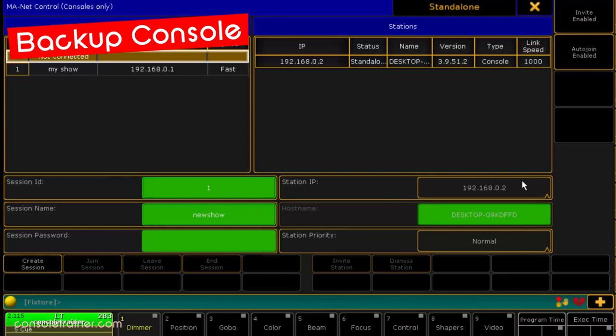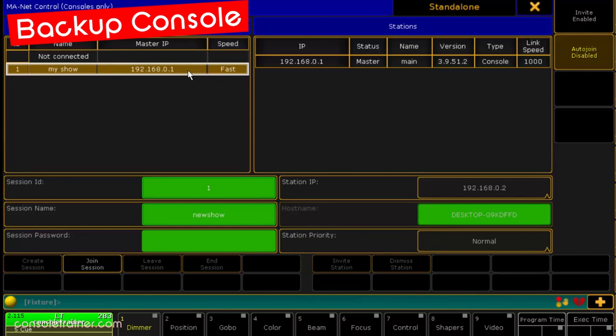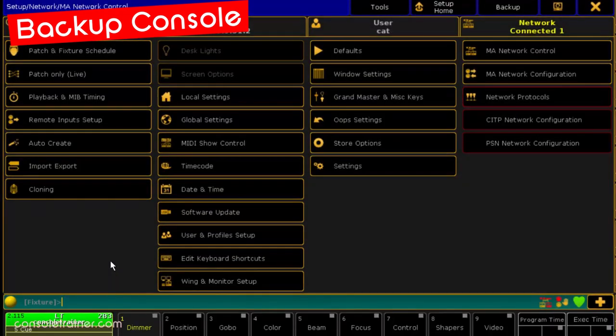Just like on the main, I want to leave invite-enabled on, but I'm disabling the auto-join — again, just in case it drops off during the show and I don't notice, I don't want it to join back in when I'm not expecting it. You really don't want another console auto-joining your session during your show while you're trying to run queues. I'm going to select my main session and then click Join Session here on my backup, and you can see that the backup is getting the show download. This one's pretty quick, but depending on the size of your show it could be longer, and again, I really can't do anything while that's happening.